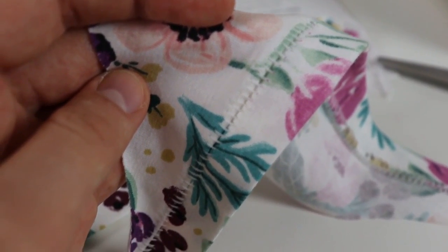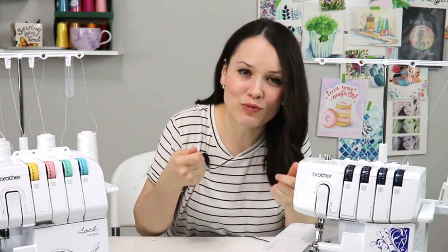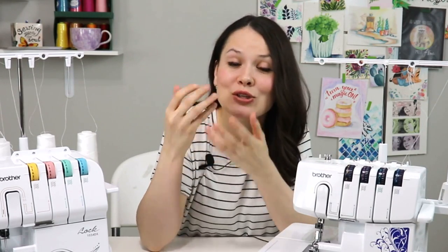Is a serger only good for two functions — serging a seam and working with knit fabrics? Also a wrong assumption. A serger can do quite a bit more than meets the eye: a beautiful flat-lock seam, decorative seams, piecing lace, gathering fabric, and a rolled hem on chiffons. Your instruction manual is a chest of knowledge. Play around with scrap fabric to discover what your serger can truly do and use it to its full potential.